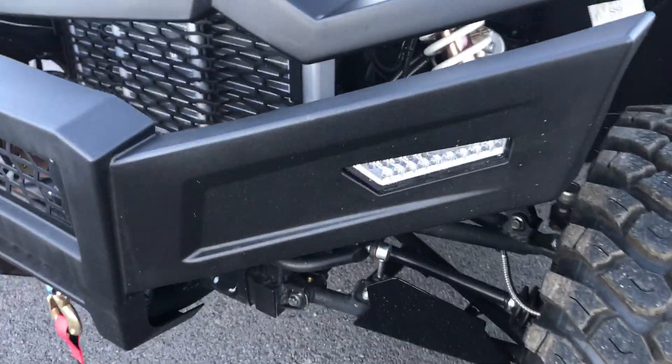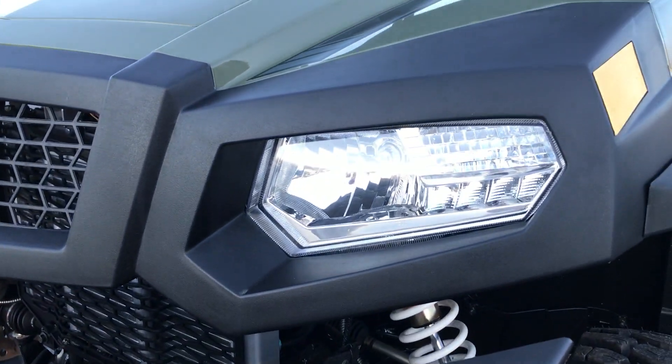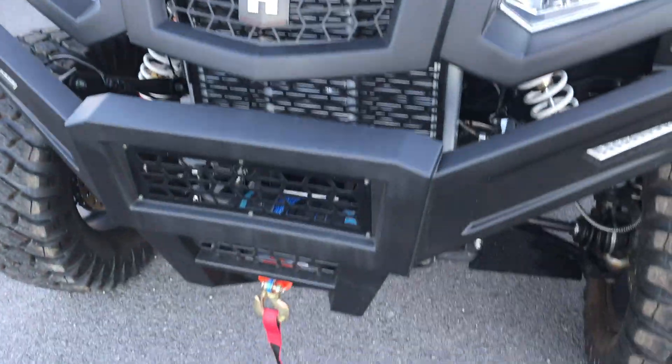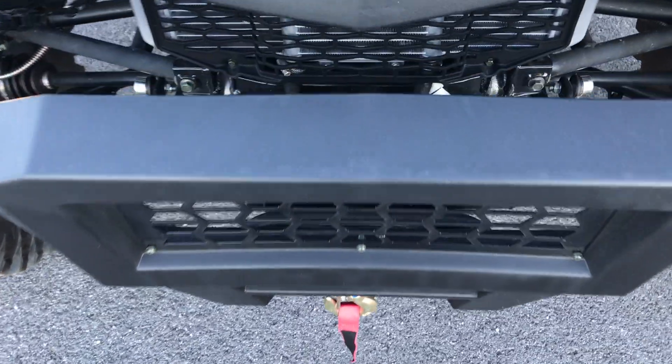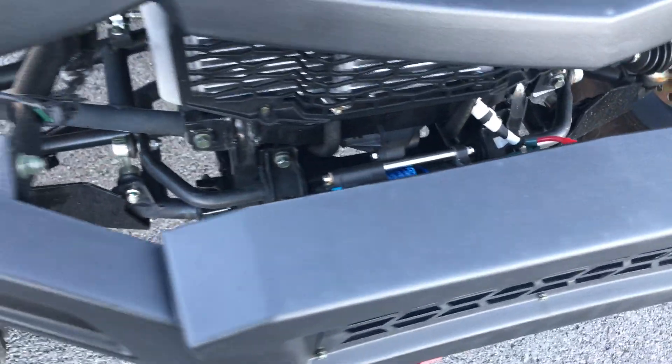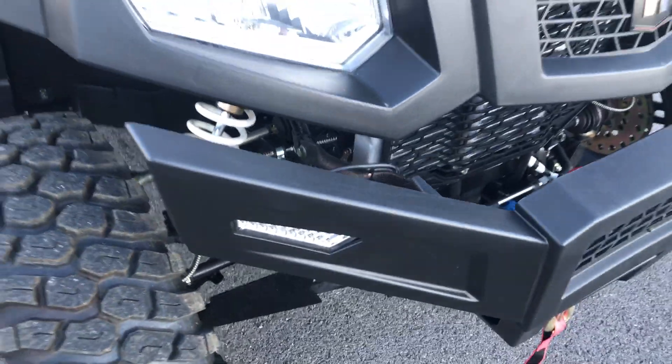Heavy duty front bumper with turning signals, LED lights, storage in the front, and already equipped with a 3,500-pound winch with synthetic rope. There's a push button on the dash that makes it really easy to push the winch in and out.